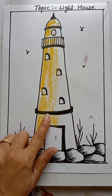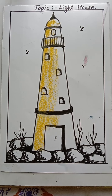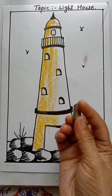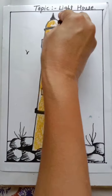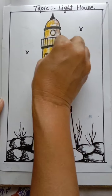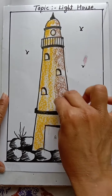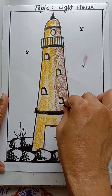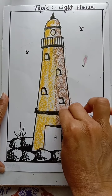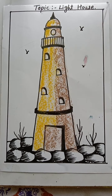Then on the opposite side give the dark tone. Give dark brown color, dark yellow-brown. Hold the chalk in slipping position and give the shade properly. Do the shade on the door also.